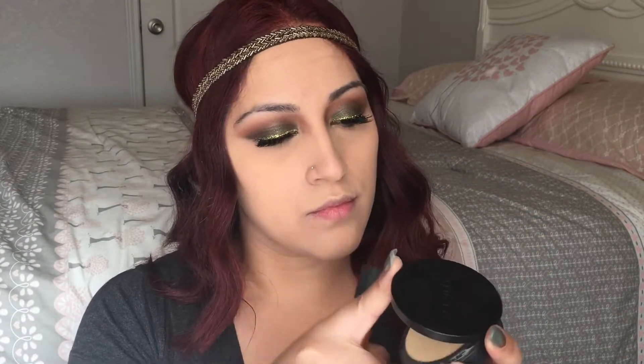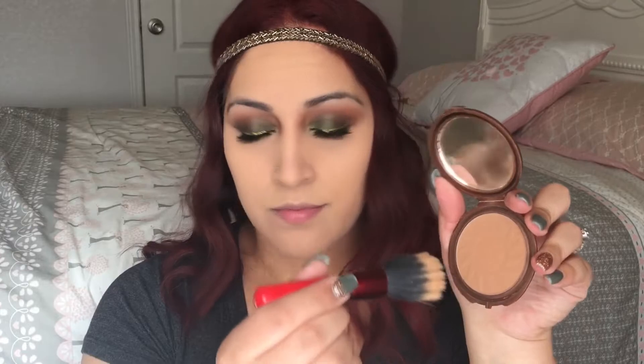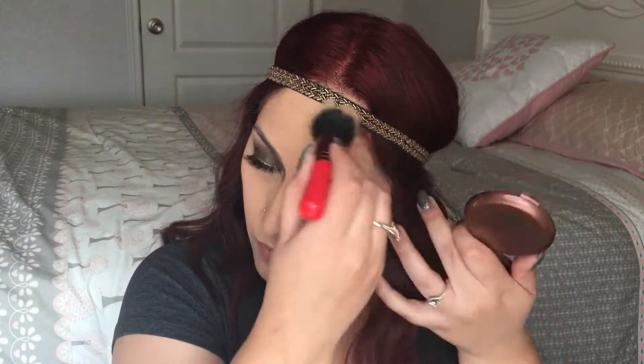To set my foundation I'm going to take my Sephora Matte Perfection Powder in shade warm beige. Then I'm bronzing my face with this NYC Smooth Skin Bronzer, taking it on the hollow points of my cheekbones, using it to slim my nose, and also applying it on my forehead where the sun would naturally hit.